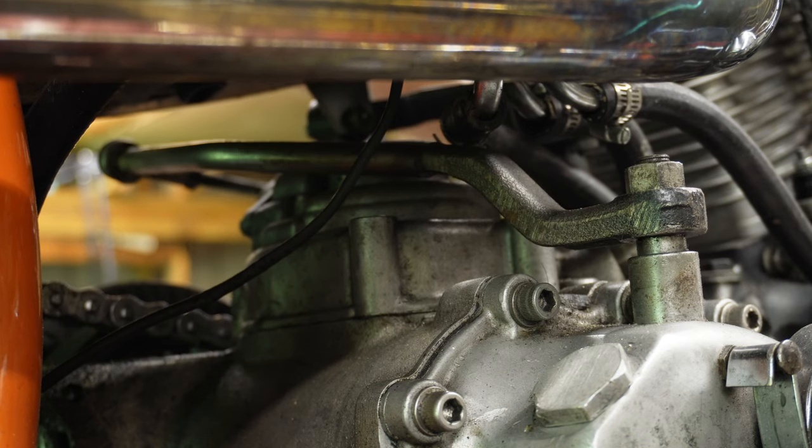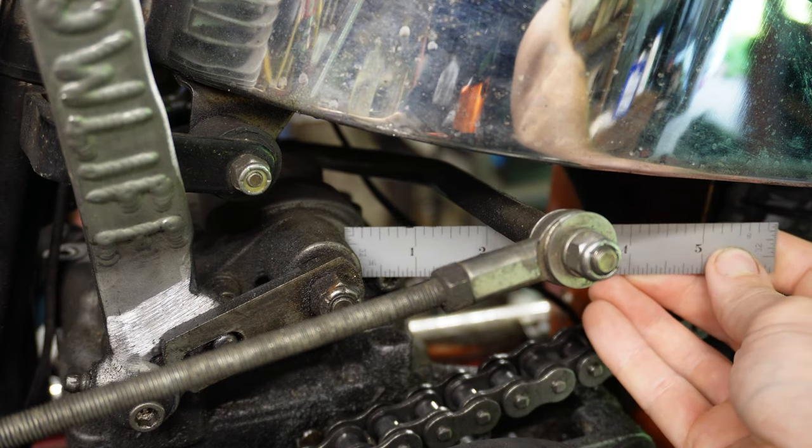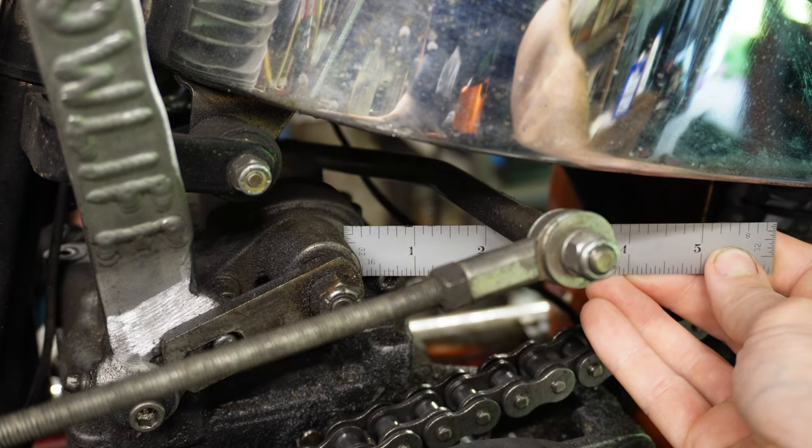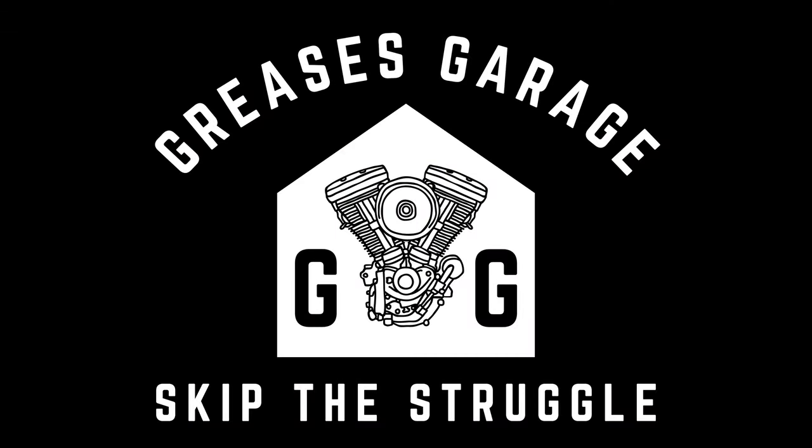When you are making a foot clutch and fabricating your own parts, or buying aftermarket parts for a foot clutch setup, you are removing the stock components off of which those factory specs are made. So what is a builder to do? How do you dial in your foot clutch setup? You watch Grease's Garage, of course. We are adjusting foot clutches today, and I'm going to help you skip the struggle.